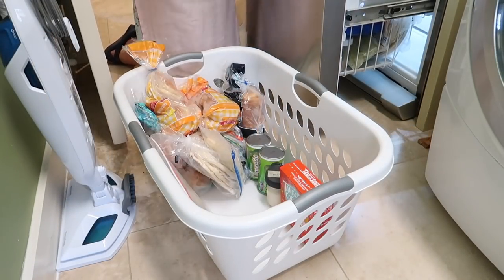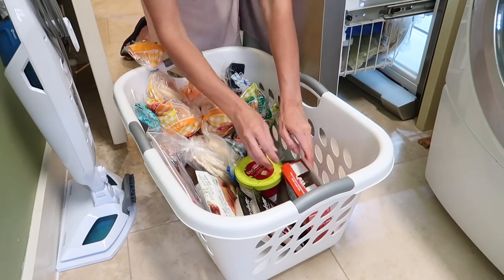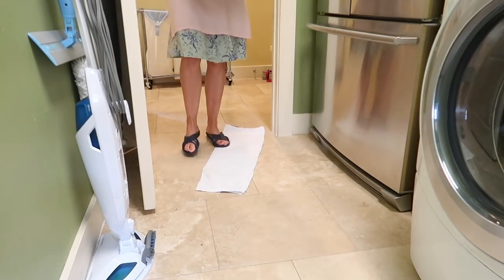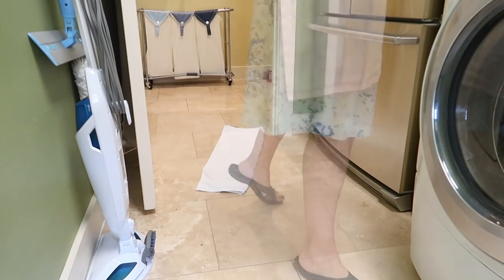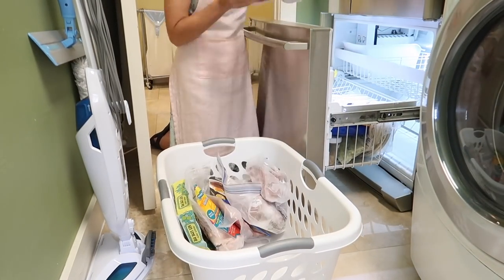I grabbed a laundry basket and started unloading the first tier — the top drawer of this freezer. Then I took it into our kitchen island for sorting, grabbed my other laundry basket, and started unloading the rest.